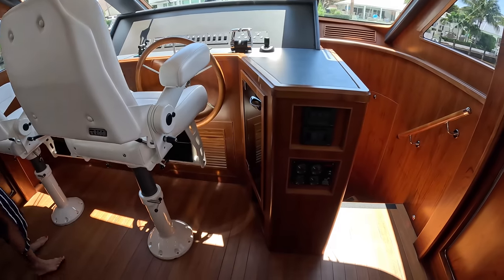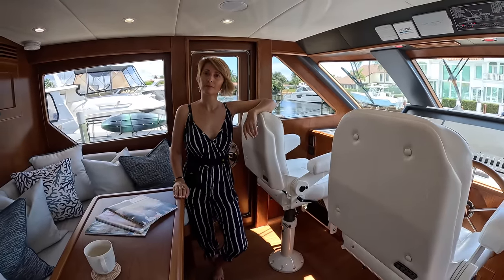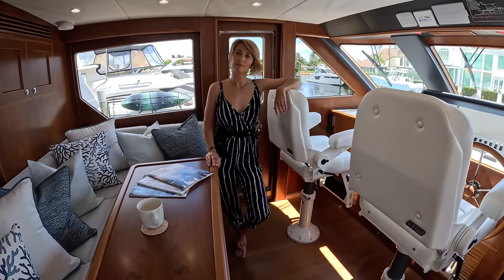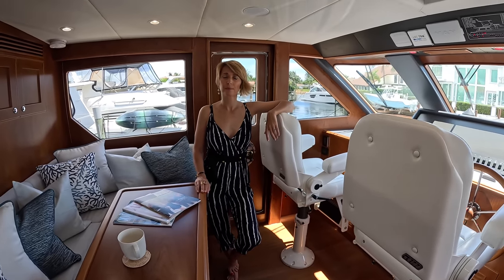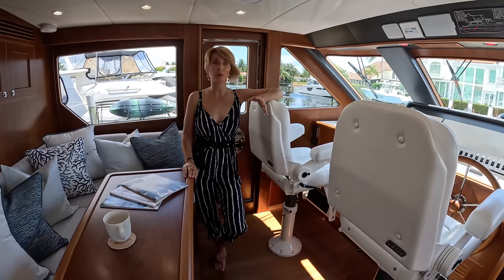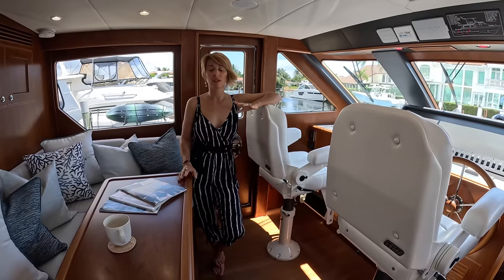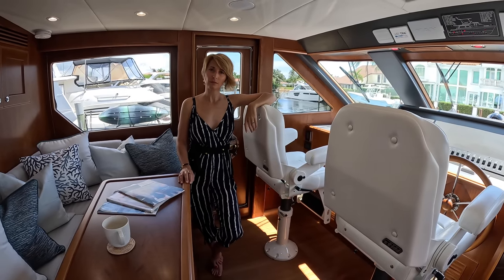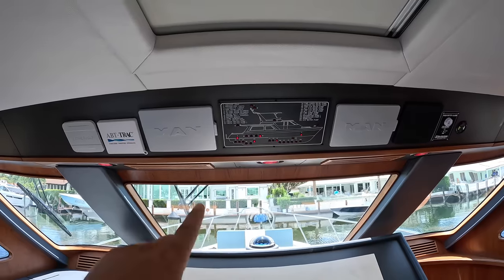Not including AC — that would shorten the battery life quite a bit. But if you're in the Bahamas in winter and don't need air conditioning, you can open doors, windows, and hatches for two days without running the generator. I can imagine you could upgrade the battery bank and get extra life out of it, maybe even run the AC in cooler months or just be able to sleep with AC. Moving forward, we have an overhead hatch — closed right now because it's really warm outside. Then we have the MAN engine monitors and a diagram of the boat where all the equipment is numbered and described.